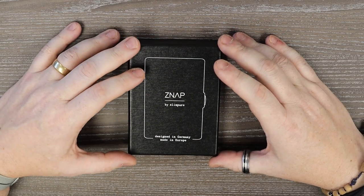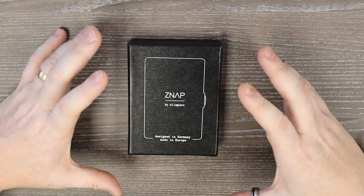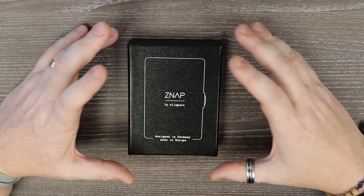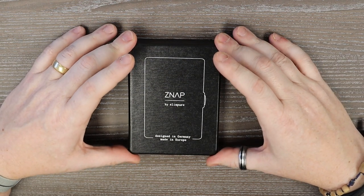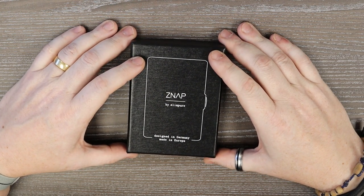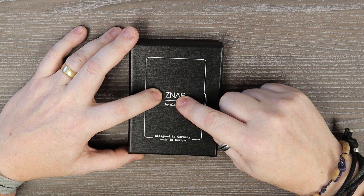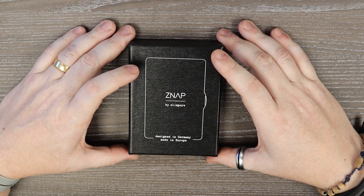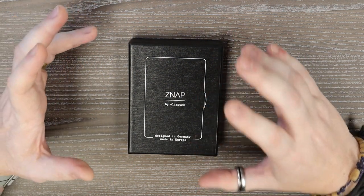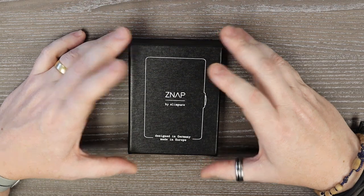We don't usually do unboxing style videos but as this is such a simple package and a simple product, I thought I'd take it out of the box just so you can see what you get. So the Zap Wallet — I don't speak German, or at least I know how to swear but that's about it. I'm guessing that's a silent N, so it might be Snap, but I'm going to call it Zap. If I've offended my German friends, I do apologize — you know I love you all.